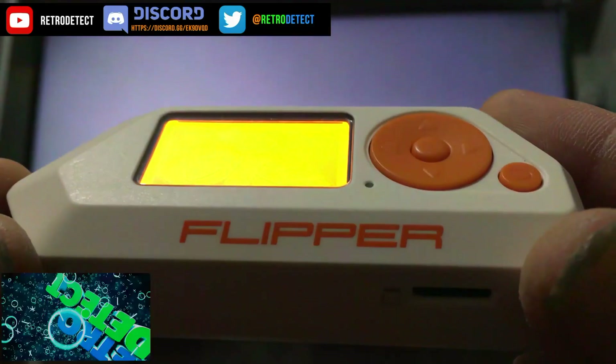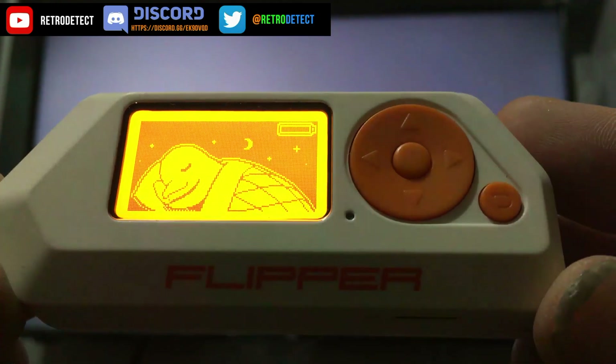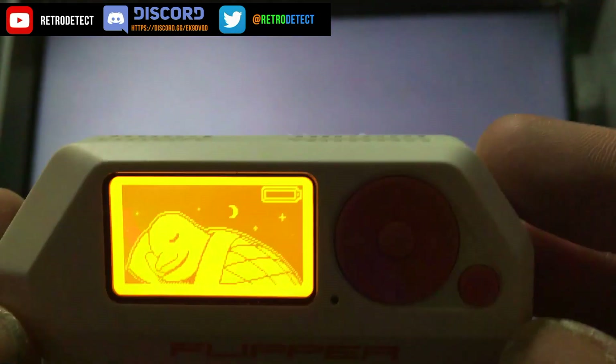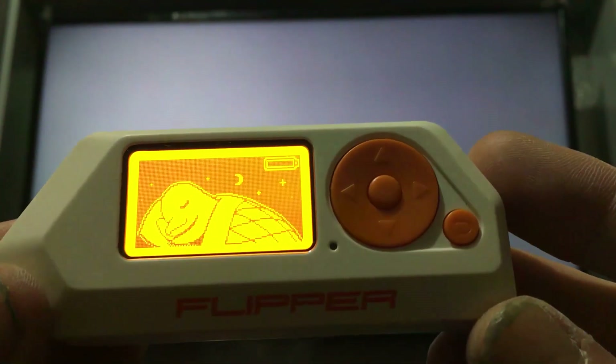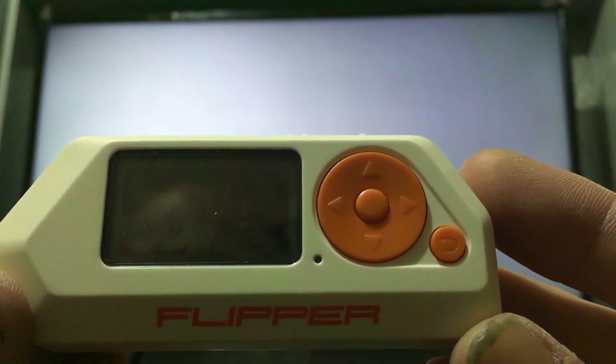Hello everyone. In this video I thought I'd just do a little demonstration showing you what you can do with a Flipper and a PlayStation 2, because this is a little hacking tool device, open source. I'm sure most of you have heard of it by now, but it contains an infrared port on it, so that means we could train and learn the remote on the PS2.